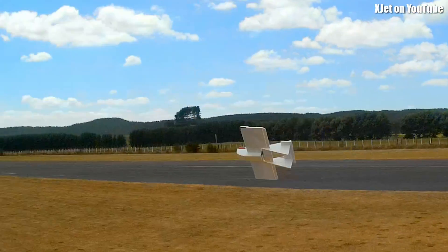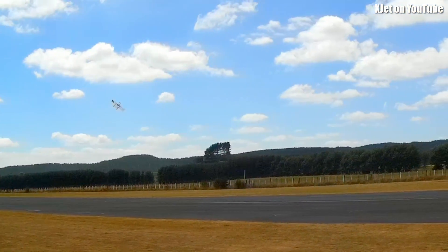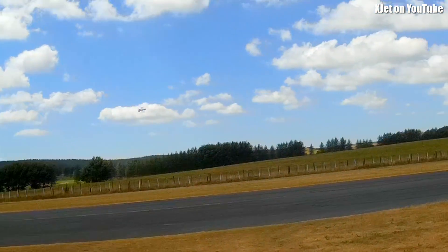Paying a bit more attention to weight. This flies so nicely now. This is just gorgeous.